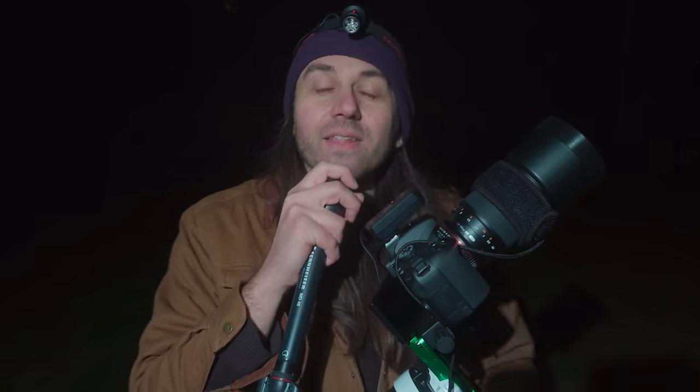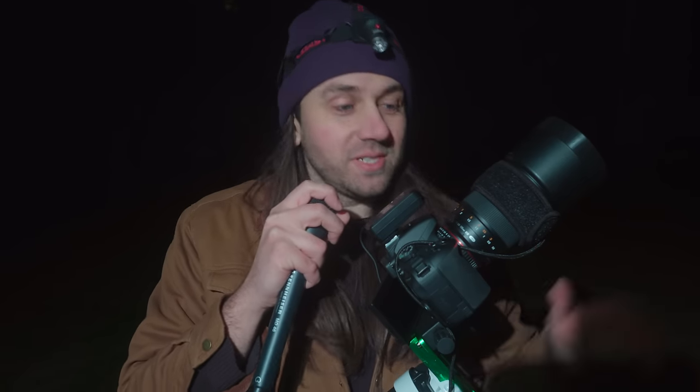Hello, if you're new to my channel, my name is Nico Carver and my passion is astrophotography, specifically shooting nebulae, which are these beautiful colorful clouds of gas and dust out there in our Milky Way galaxy. The amazing thing is that we can capture nebulae really well with just a small investment in photography gear.